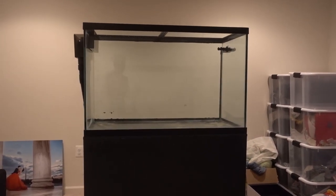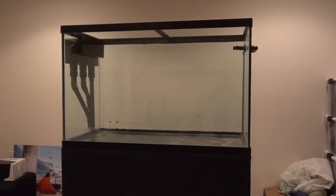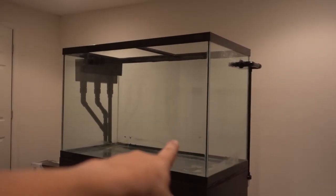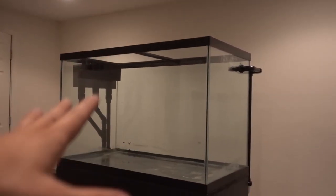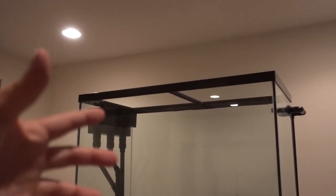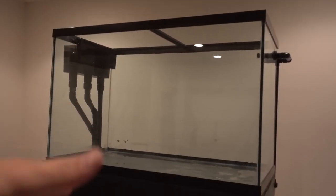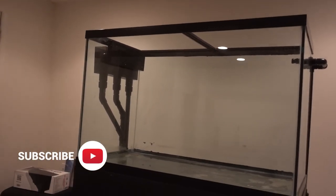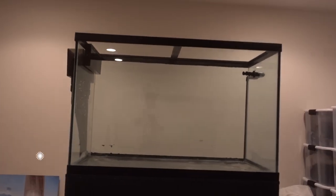So guys, here it is. After a year and a half, here is the 150-gallon tank. This tank measures 4 foot by 2 foot by 31 inches. A lot of people say I'm going to hate this dimension — I tend to agree, I'm already feeling the pain. Because when I reach down, I'll be getting a step ladder, I'll be getting a snorkel mask, dunking my face into the tank every time I want to work on something at the bottom. But today, let's take a look and see what we have done up to this point.